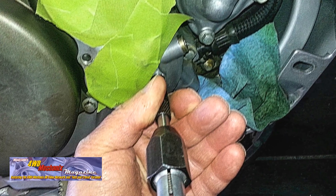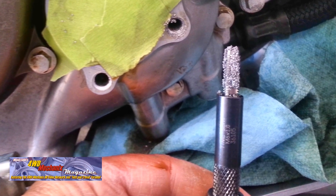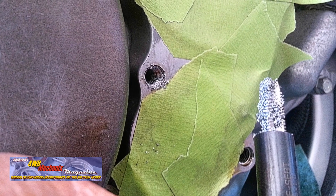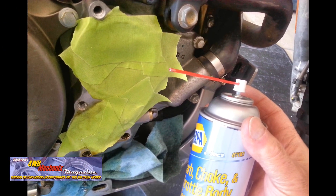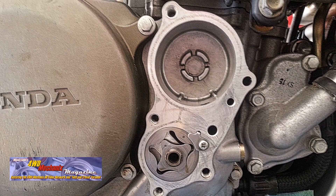Be certain to use the shop vacuum to vacuum away all debris between cuts. Keep the tooling clean. The tap guide provided for this tap is essential. Press the tap guide firmly against the shoulder of the metal. I use spray aerosol carburetor and choke cleaner to flush all debris out of these holes.